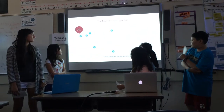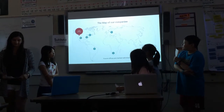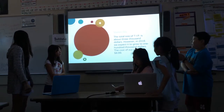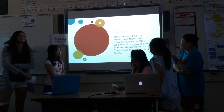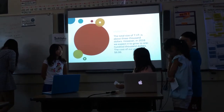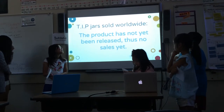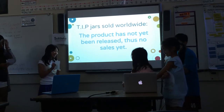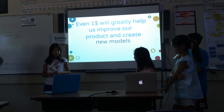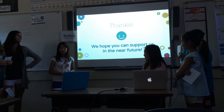This is our office and the blue circles are our featured offices. Our market size — the total market size of TIP is about $3,000. However, in 2016 we expect to grow to $100,000. The cost of our product is $8.99. The product has not yet been released and there are no sales yet. Even $1.00 will greatly help us improve our product and create new models. Thank you for listening to our presentation. We hope you can support us in the near future.